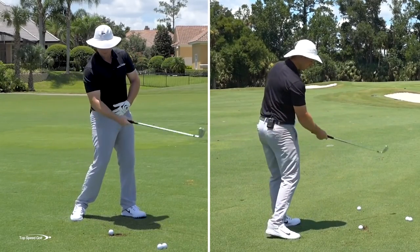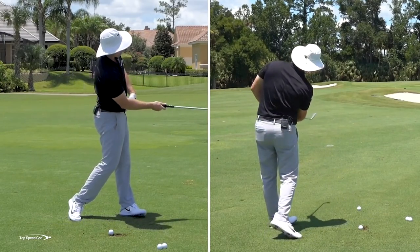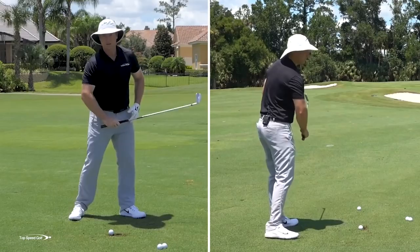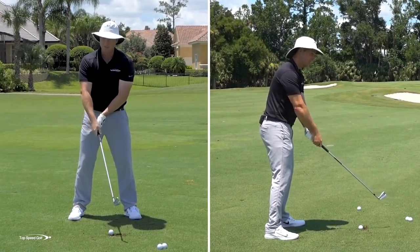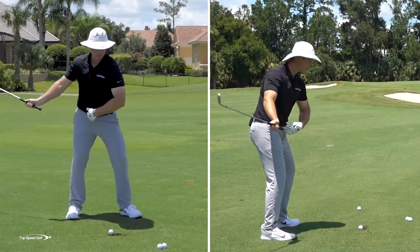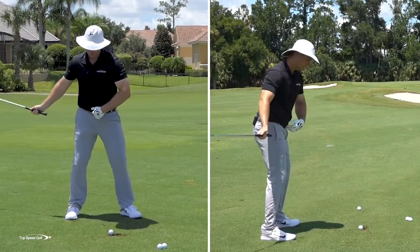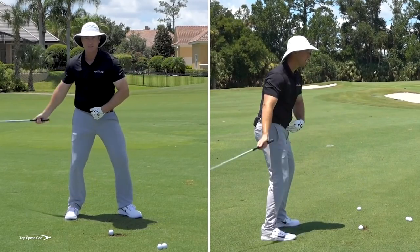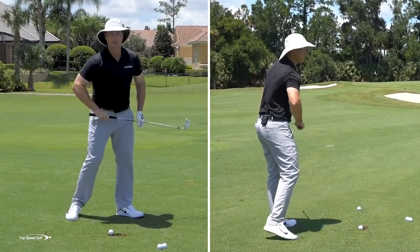It's only when my body opens up — you can see as my hips start to open — that's going to square that up to where I'm swinging toward the target. A lot of players keep their hips square and hit at it with their hands and arms. That's not what we want. We want to have the momentum of the body carry it through. The sensation is I'm swinging out to the right, and since my body's opening up, that actually squares me up going toward the target.